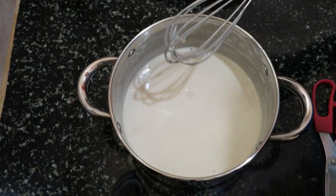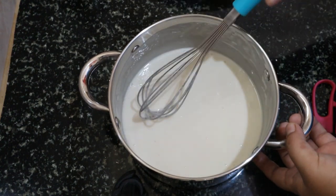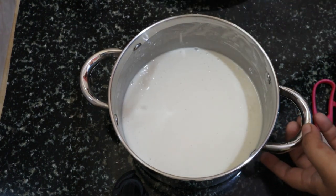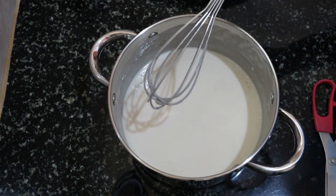This is the perfect consistency — it should drip down like this so that it coats the bread very well. You don't want it too thick. Now let's fry them up.